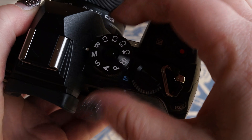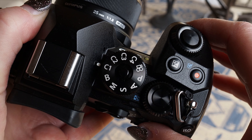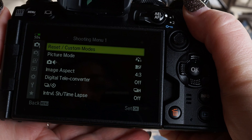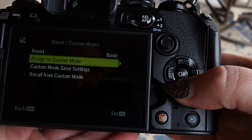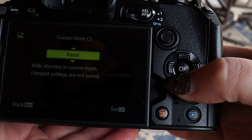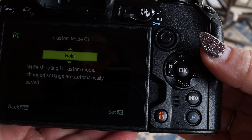Now every time I move my mode dial into C1, everything that we just programmed is automatically going to snap to those settings. There's another option in the menu under reset/custom modes. If you go to the right, down to custom mode save settings, you can choose to have them reset or hold. So if you do make changes when you're shooting in C1, it's going to automatically save those changes.